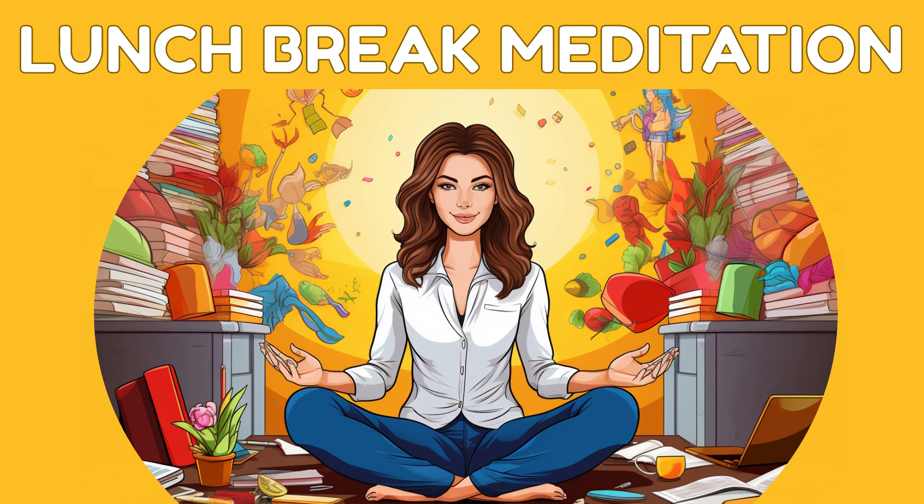Embrace this moment of mental clarity. As you continue to breathe and relax, you may notice a sense of inner stillness and tranquility. This is your true essence, always present beneath the surface of daily work pressures.